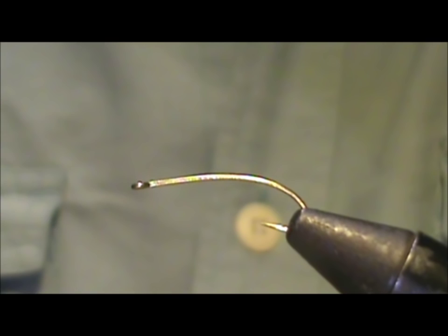Welcome back to another edition of Fly Tying with Jim Masura. Today we're going to tie a baby brown trout.